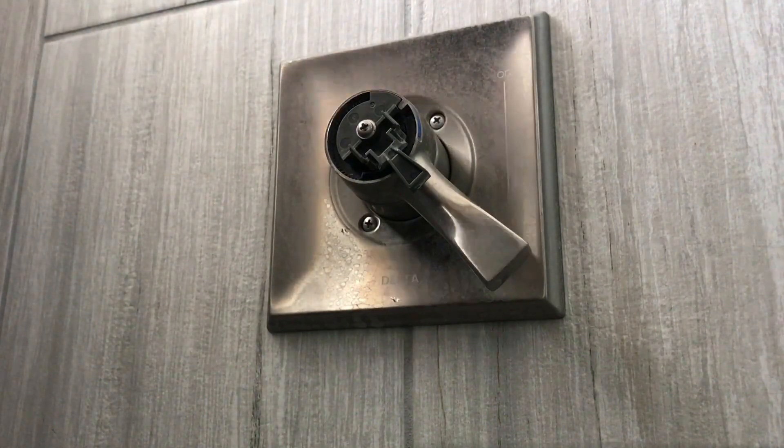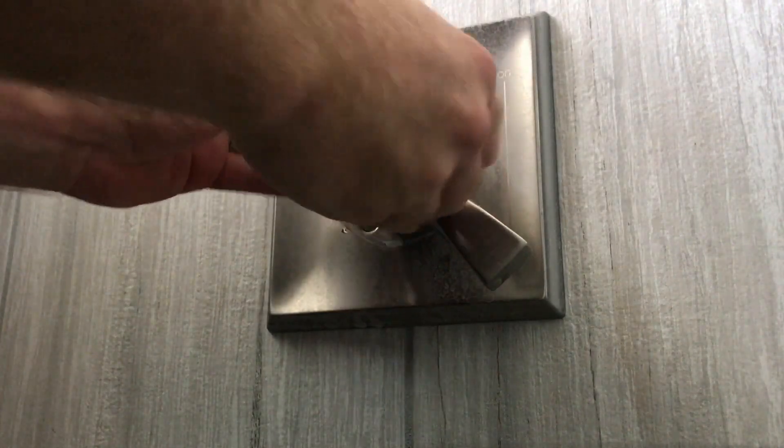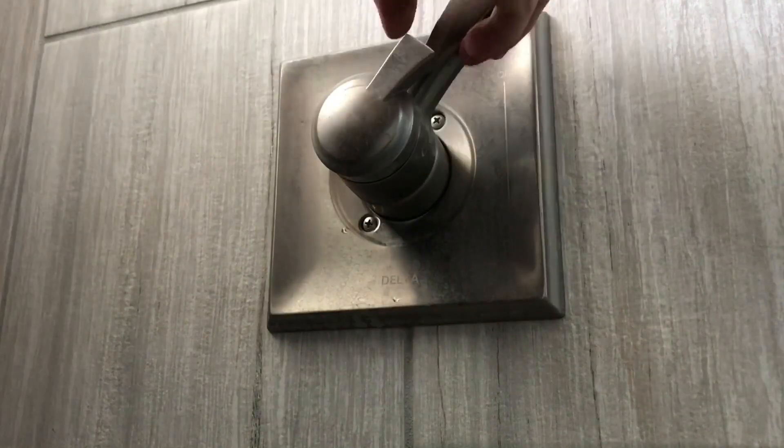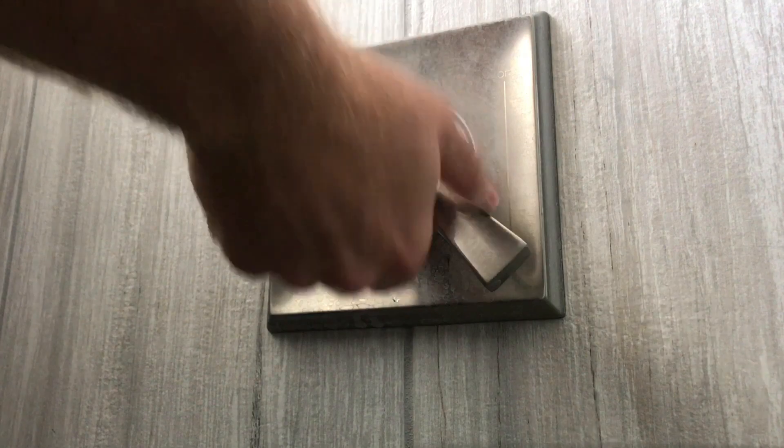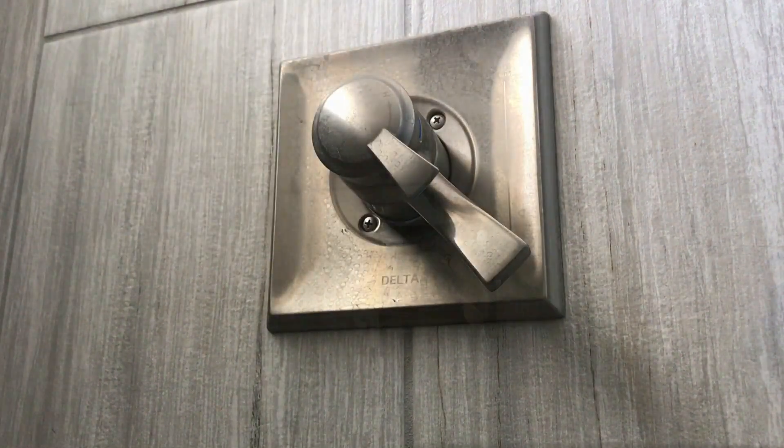Easy fix here — took me a little bit longer than it should have because I had to redo it three times. That's just my fault for not paying attention as I first took it apart. Snap our trim ring back on. So this will be shower on/off, temperature all the way cold, temperature all the way hot. Let's go turn our water back on and see how she does.